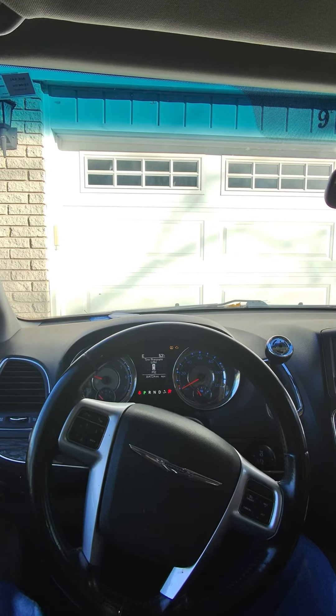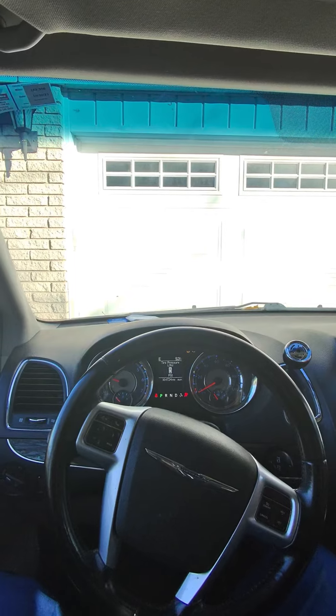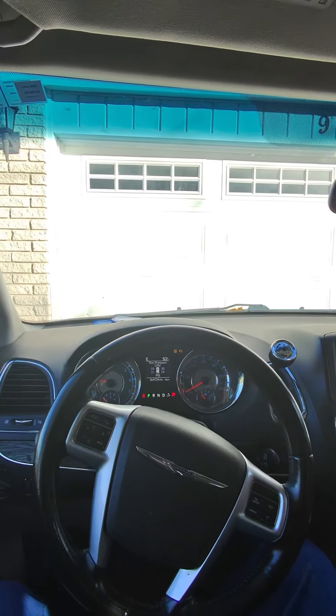Welcome to Ride Guy. Today I'm going to be showing you how to adjust your mirrors in your 2012 Chrysler Town & Country. Let's take a look at it.